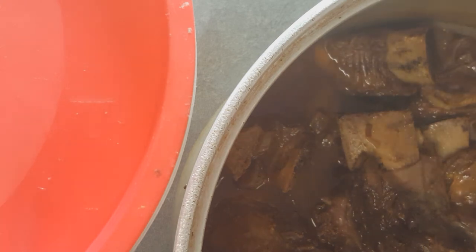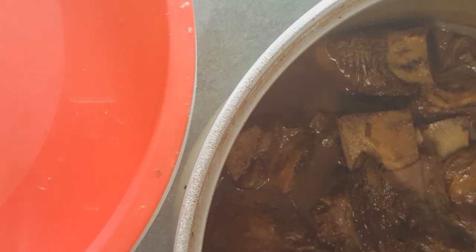Remember, there will definitely be fat — there will. Normally when I make this, I make it the day before I serve it, which happens to be the case today. The reason being is that I refrigerate it, and that way all of that fat will be easier to scrape off the top as opposed to just waiting for it to float at the top of the pot. That's how I do the braised short ribs.